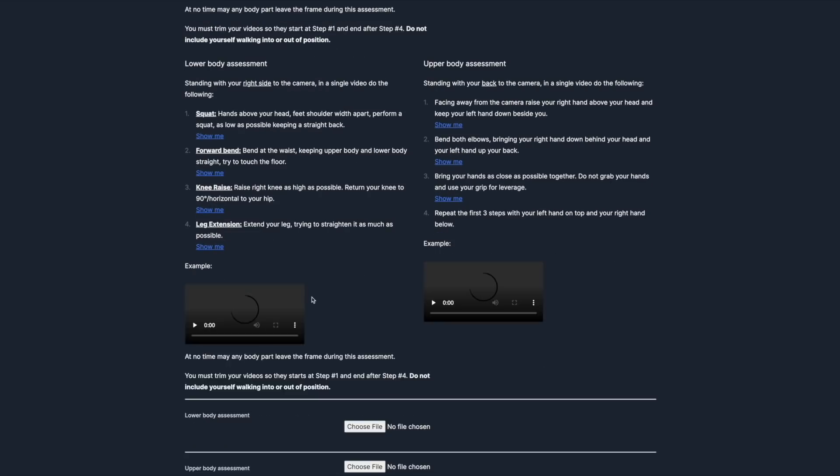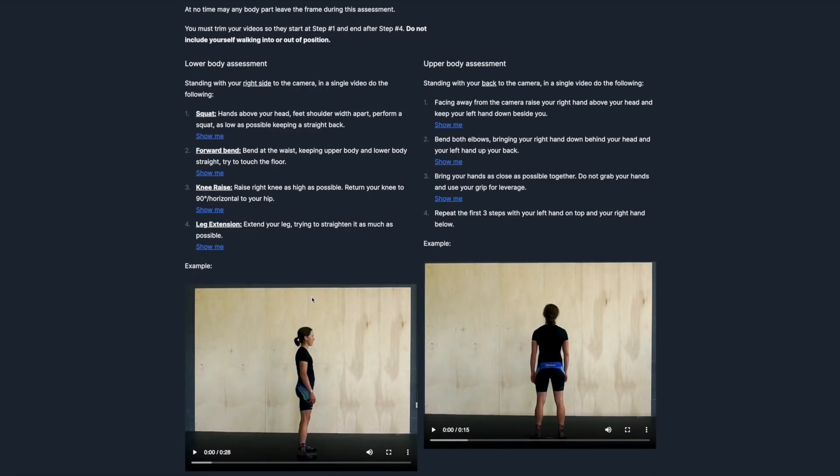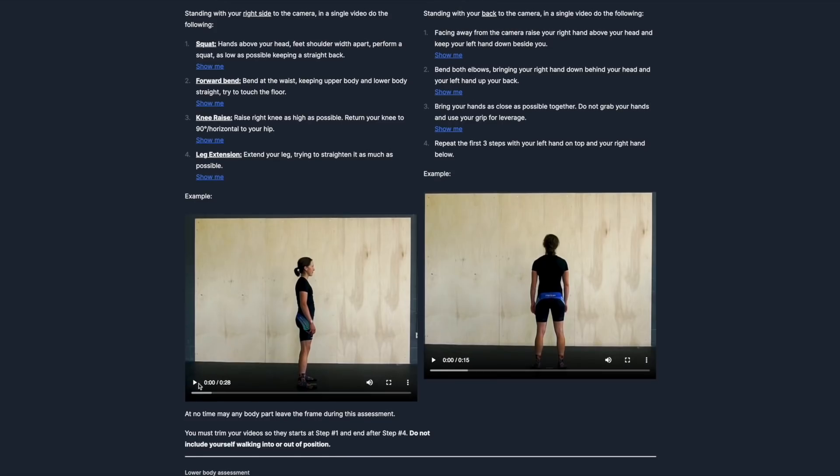If you're a Patreon supporter, you get 30% off the Enthusiast and Pro plans. After creating the plan, you create a profile. They have you do a mobility test — you can either do it via questionnaire or film yourself doing various stretches, and it'll rate your mobility.